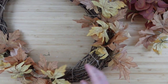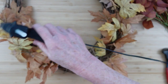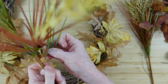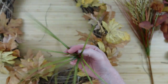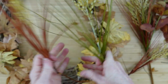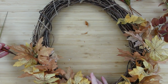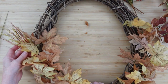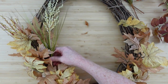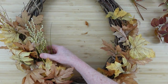Sometimes when I'm doing wreaths I take things apart and move them around before deciding on placement — once you know where you want something, then you can add glue to make it permanent. These little picks I thrifted are actually three wound together, so always check — you can save money by breaking those apart and spreading them out. Sometimes you can just peel the paper off and find individual picks inside. Save your money where you can!